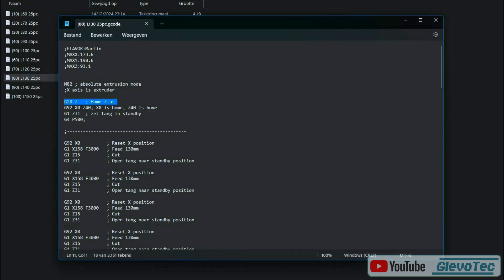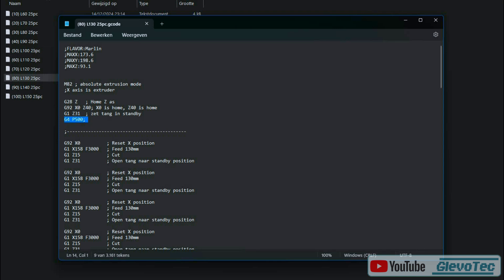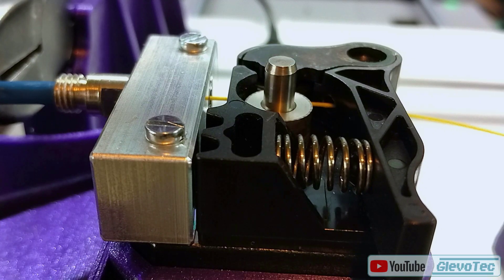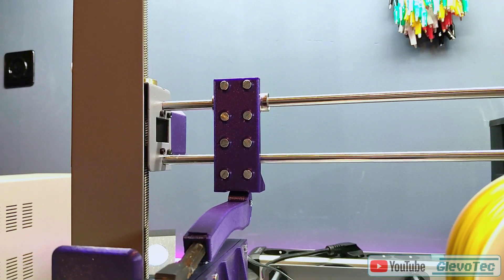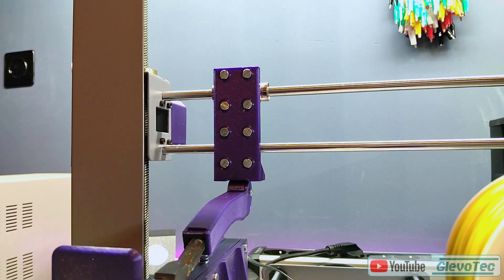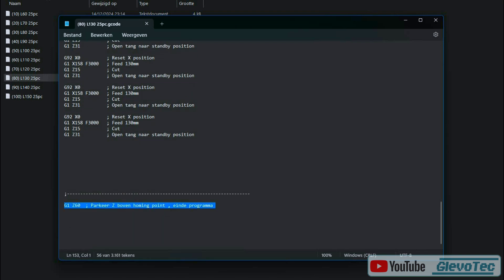The program starts with homing. A value is given to this current home position — this is a value we can go above and below. Next we put the system in standby position, where the pliers are lightly touched and pressed in. Then a simple wait command, after which the loop starts. We start with resetting the extruder position connected to the X-axis controller, then we feed a certain length of wire by running the extruder stepper. After that we perform the cut by lowering the Z-axis to operate the pliers, then return back to standby. The program simply repeats these steps for as many wires as I need, and at the end the Z-axis is returned to a position above the homing point for the next program.